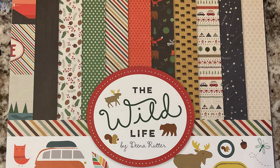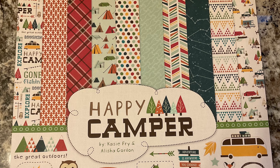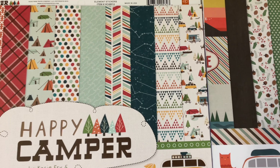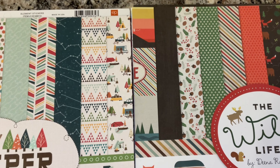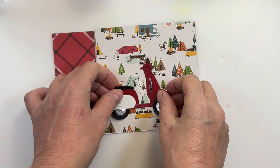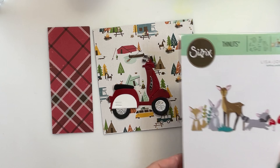I'm going to be using some Echo Park paper here — it's masculine camping paper, so it's great for critters. I also think the scooter works really well for this. Even if you had the couple on the scooter going through here, that would be a lot of fun. I mean, who wouldn't want a scooter when you're camping? So we're starting off with two pieces of the pattern paper.